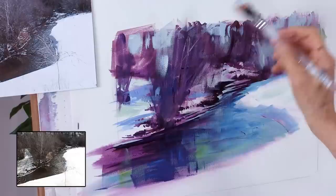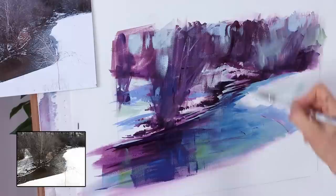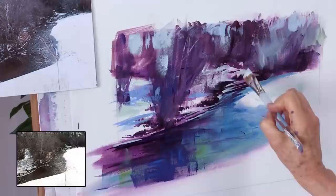The beauty of acrylic is that we don't have to go light to dark, as we usually do in watercolor, and we don't have to go dark to light, as we often do in oil. We can paint back and forth as we please.